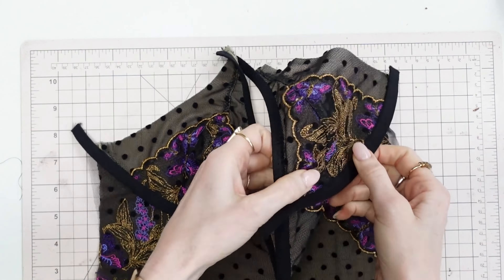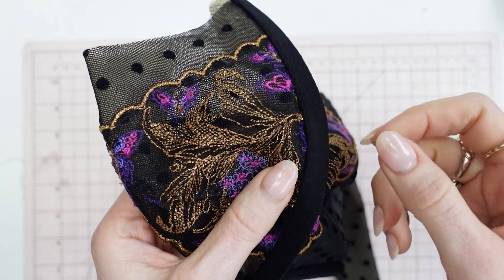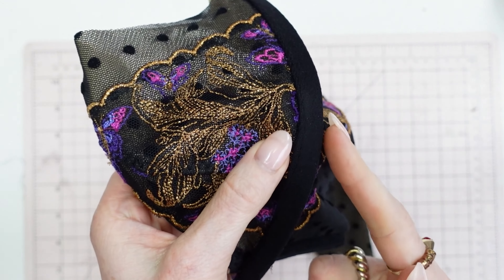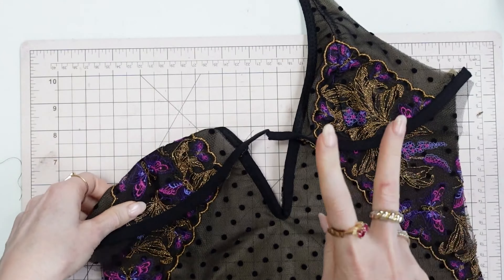Step one — sewing the first pass of the underwire channeling — is done. As you can see, it was sewn on this side, not this side, and just through the seam allowances. Next is step two.